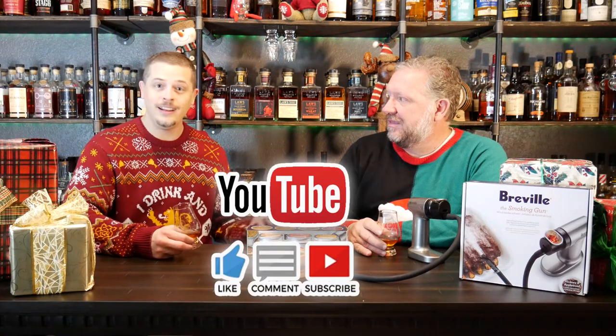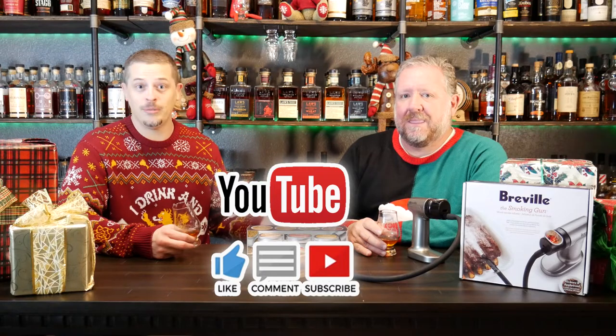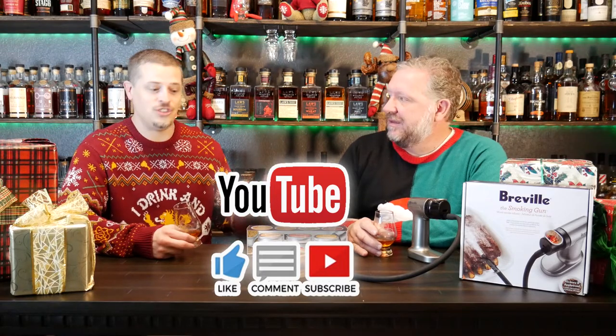All right, Daniel, so I know we talked about this for quite some time. We're whiskey enthusiasts, so we kind of know what we like, but these are ideas for you that are watching and you may not quite know what to get your significant other, family member, friend, neighbor. We're going to jump right in to different gift ideas, so Daniel, why don't you get us started off here?